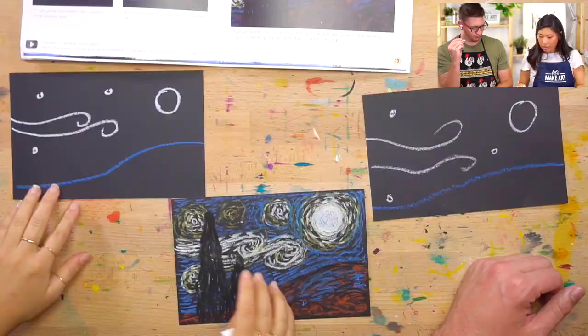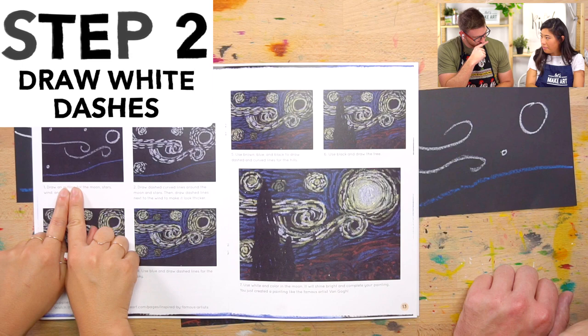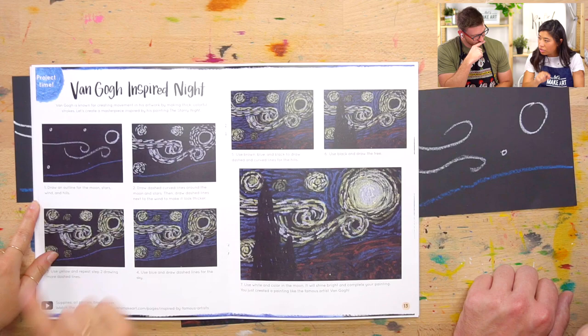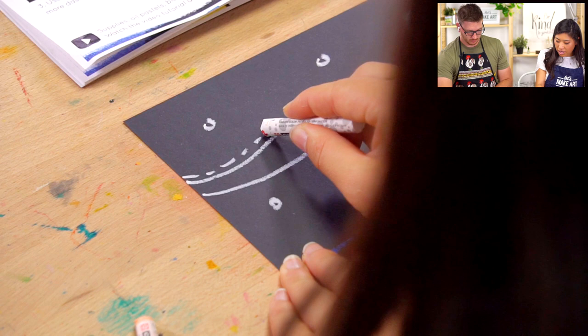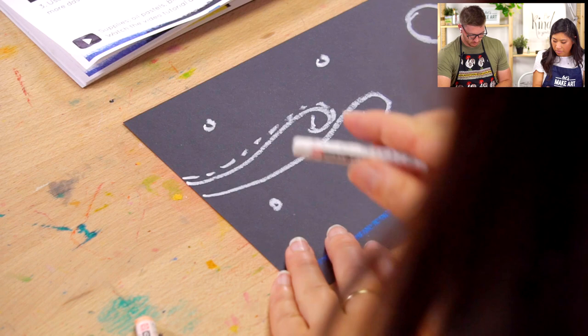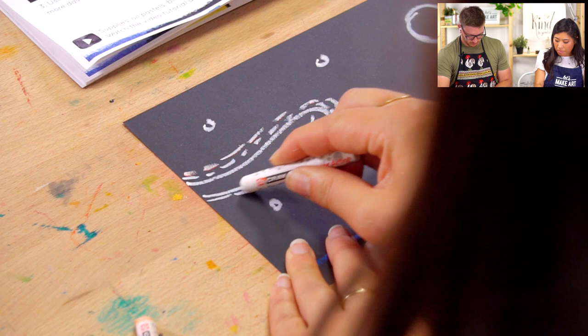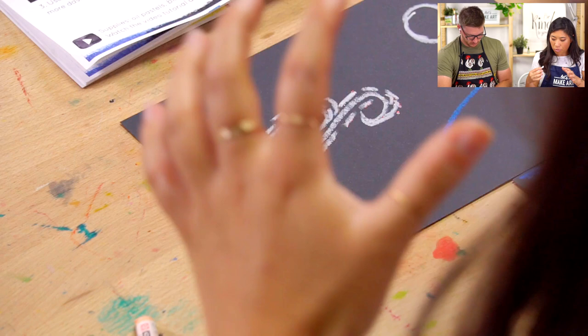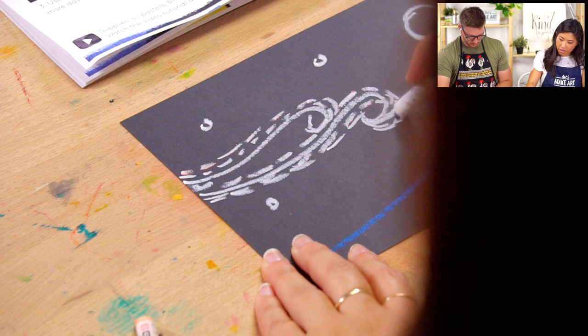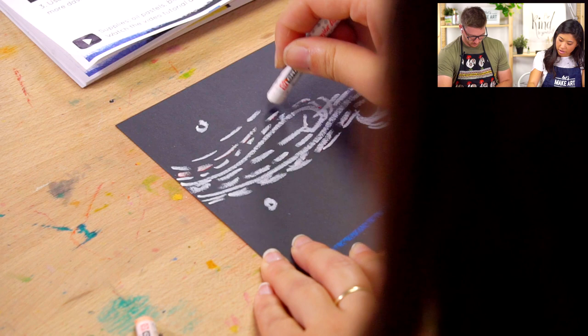Remember what we did earlier — grab your white and we're going to draw those dash lines. If you're looking at this, we did the outline step. Now we're going to draw those dash lines around your outlines. You can start with your wind and just draw lines, making your wind thicker. Don't worry about it being perfect — we're an artist, we're just making these lines. Let yourself be loose. You can decide how thick you want them to be.